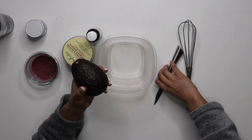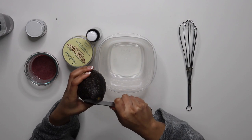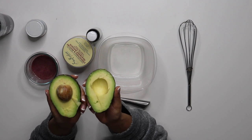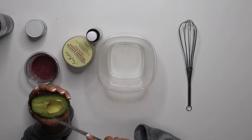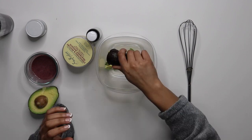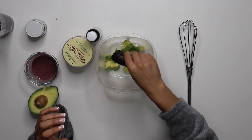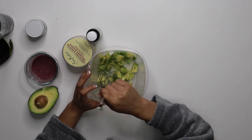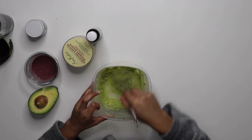Next I'm going to be cutting up half of an avocado. I like to dice mine up so they're already in smaller pieces — it makes it a lot easier to blend. I just take a whisk and mash it down as much as possible and then I try to smooth it out for an even consistency.